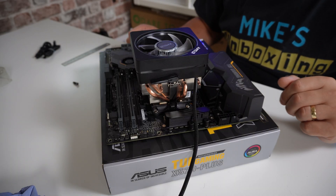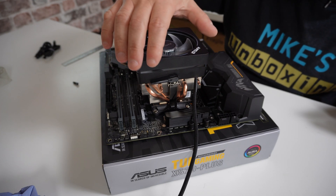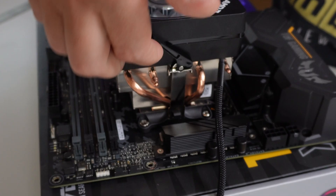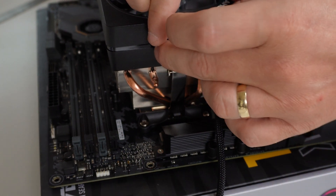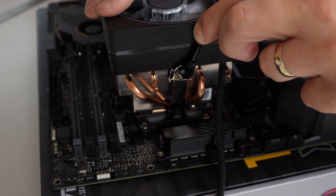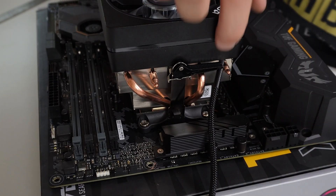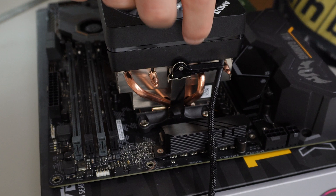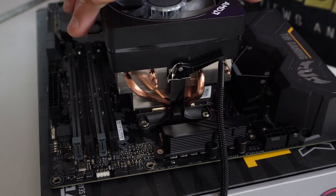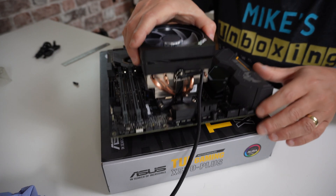Now for the part most people detest — moving the lever from the open position all the way around and down into the locked position. This requires a little effort, so make sure the motherboard is on something solid so it doesn't move around. Grab the lever and when it gets to about halfway you'll feel some resistance from the metal clasp. Continue pulling it all the way around — quite a lot of force is needed — and it will lock into position at the bottom. Push it down that extra little bit so the bar is absolutely flat at the back, fully locked.